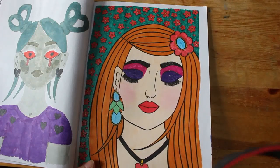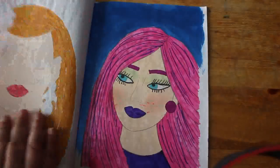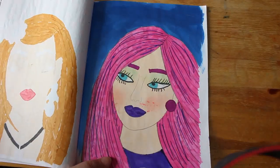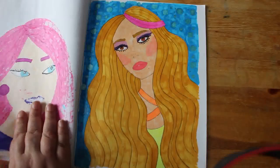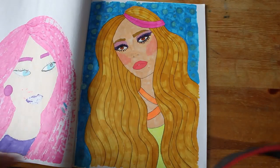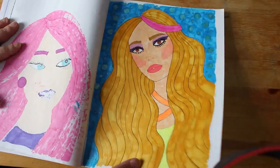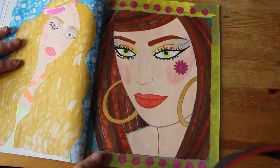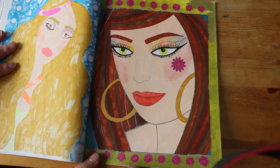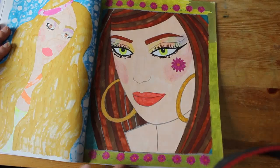Different gel pens on the background and the jewelry and her eyes — really nice. This one I did in January. I like that one. This one reminds me of one of my friends, actually. Various markers, gel pens, pencils — a bit of everything on that one.